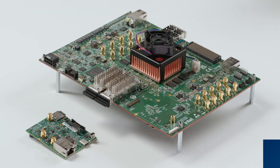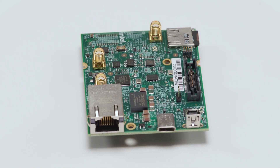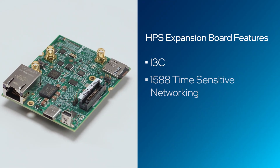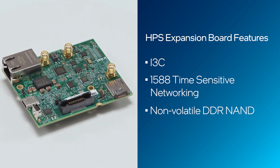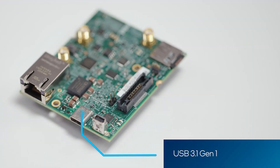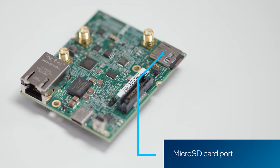Additionally, the dev kit includes a connector for the hard processor system, or HPS, expansion board. The HPS expansion board comes included with your dev kit. It supports I3C, 1588 time-sensitive networking, non-volatile DDR NAND, a mini-USB port, USB 3.1 Gen 1, an Ethernet port, and a microSD card port.